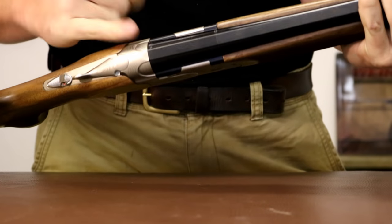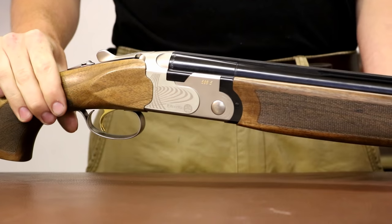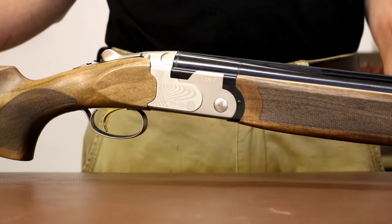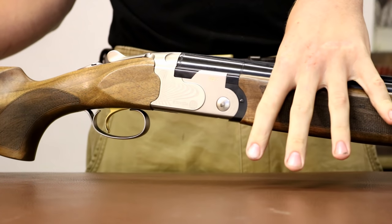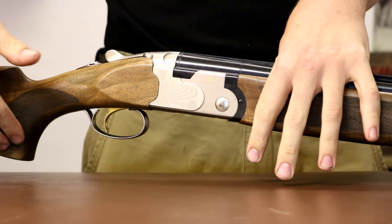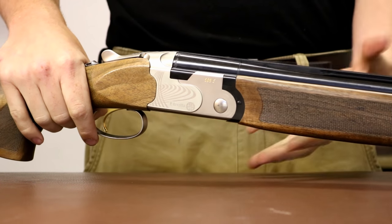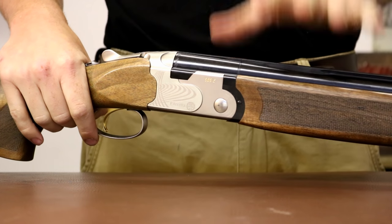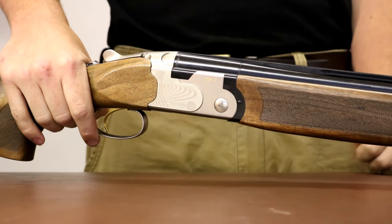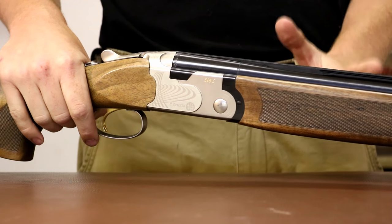It is a very plain looking gun — so was the 682 Gold E which this did replace. In shooting, it's trying to be a lot of things. Being such an all-round sporter it doesn't seem to have quite the same soul as the 682 Gold E did, and that I feel is lacking. Whether that's marginal things — maybe it would be nice to have a palm swell, maybe a slightly wider trigger blade to really define it as a sporter — I just felt it was slightly lacking. I understand that's personal preference, but it just lacked a little bit of soul.